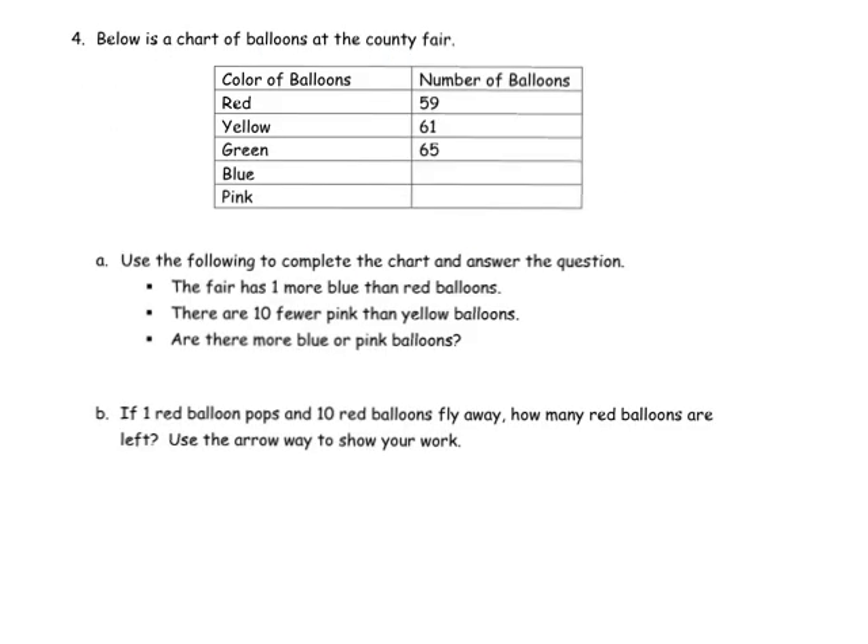In our last example for this video, we have a chart — below is a chart of balloons at the county fair, showing a variety of colors and how many balloons they have. It says use the following to complete the chart and answer the question. The fair has one more blue than red: if we have 59 reds, that means we have 60 blues. There are 10 fewer pink than yellow: yellow is 61, so we have 51 pinks. The question is: if one red balloon pops and 10 red balloons fly away, how many red balloons are left? We'll use the arrow method.